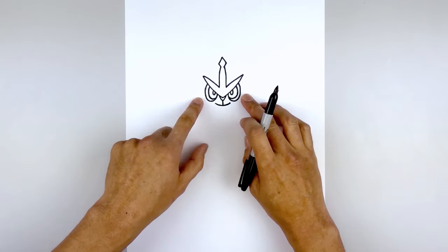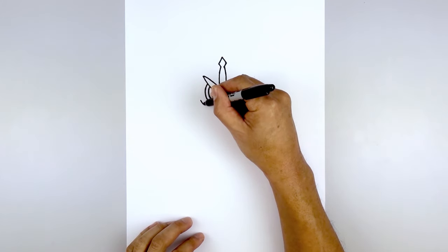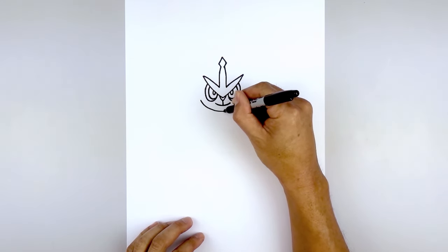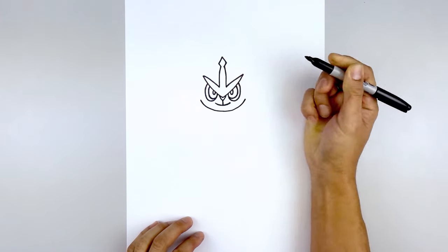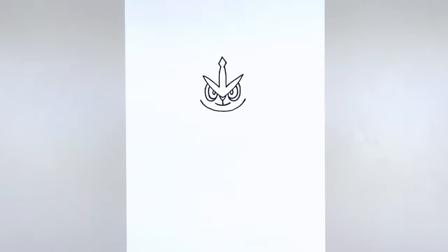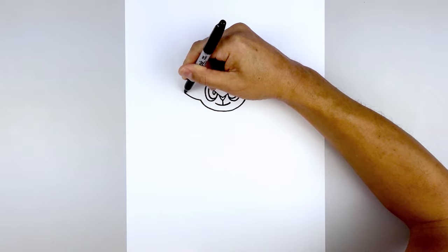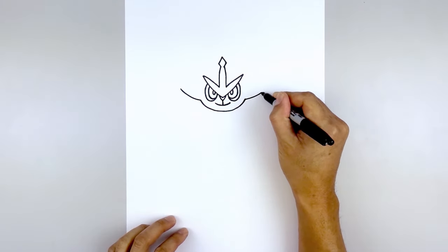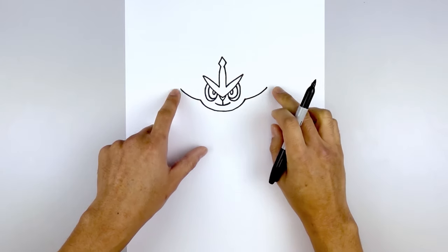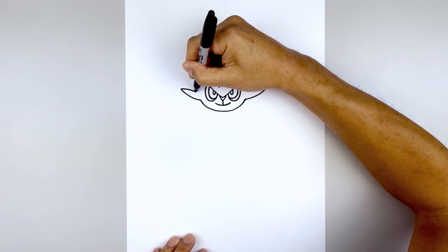Now we're gonna move out and draw in the lower half of the head. In line with the bottom of the eye, we're gonna step out and draw a half circle coming down underneath the mouth, then just pull that back up on the right side. And then we'll add the fur along the side of the head. Starting on the left, curve out and up. Go to the right and do the same thing. Now we're just gonna pull this back in — taper this in and down.